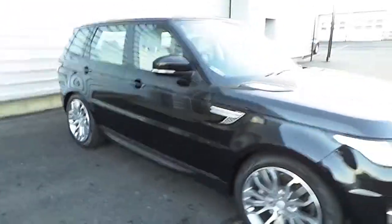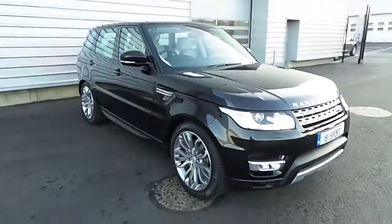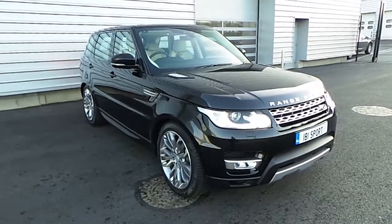Now if you have any further questions about this vehicle, please don't hesitate to contact a member of staff here at Joe Duffy Land Rover on 01-870 1414. Thanks very much.